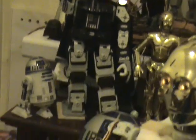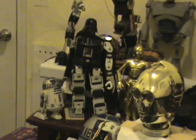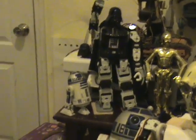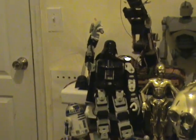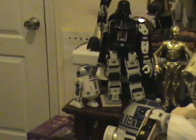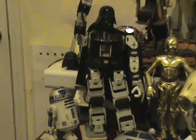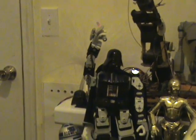Here's the Darth Vader bot, a bit taller than the one-foot tall toy C-3PO, and a toy R2 unit, carrying a homemade lightsaber.